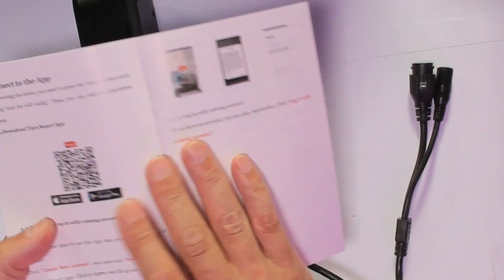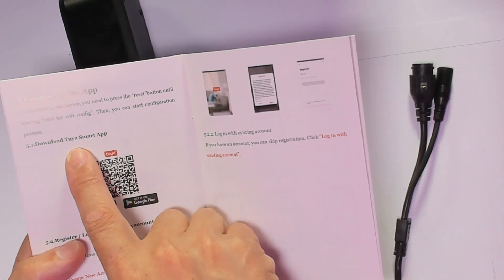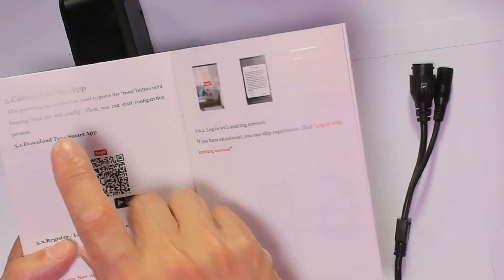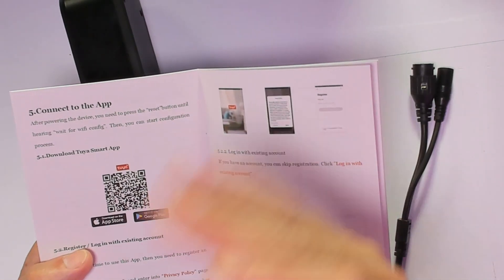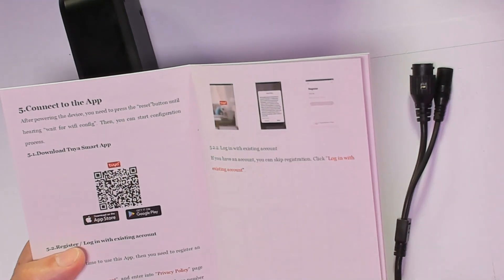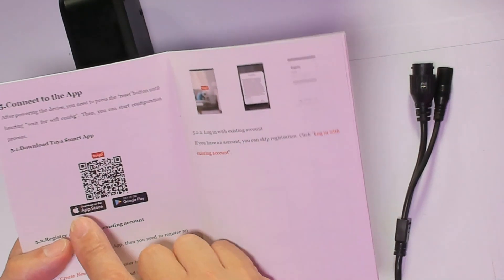There are one or two applications you can use. You can get the Tuya smart app or Smart Life — actually both are the same. If you already have Smart Life, you're set. If you have Tuya, you're set too. And by the way, both work on iOS and Android devices.